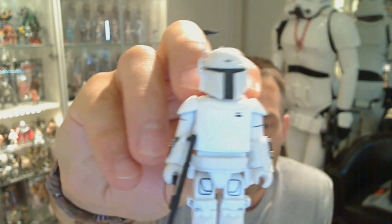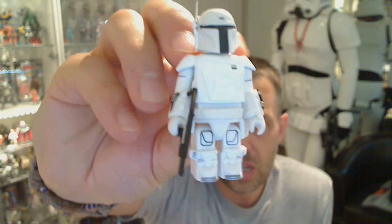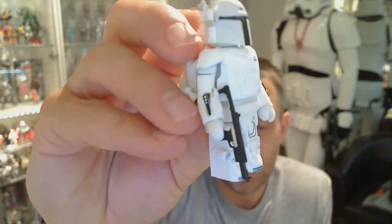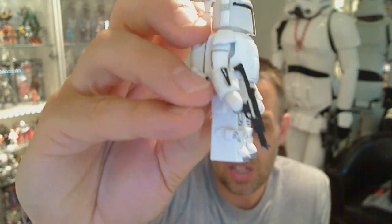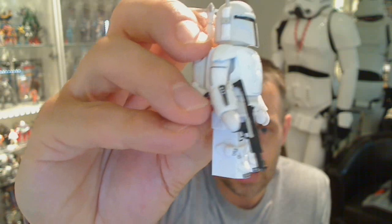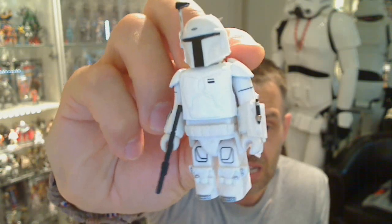And there we go, there's the figure. He's very white on the chest plate because it's a different kind of plastic. As you guys probably well know, if you've bought vintage figures from Hasbro, some of their helmets have been made out of this type of plastic — as you'll see on the ankles and feet, it kind of greys over time. But the white they've used on the chest plate is actually painted, so very different.